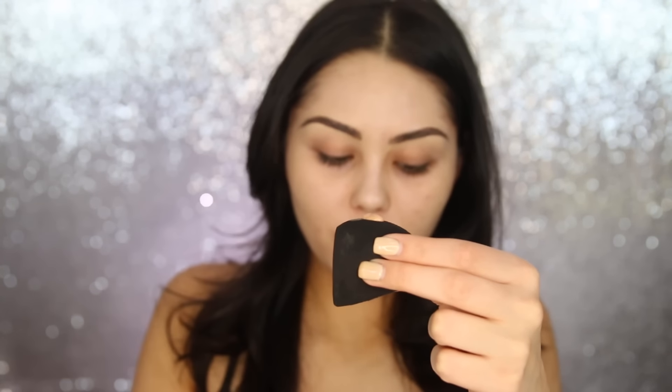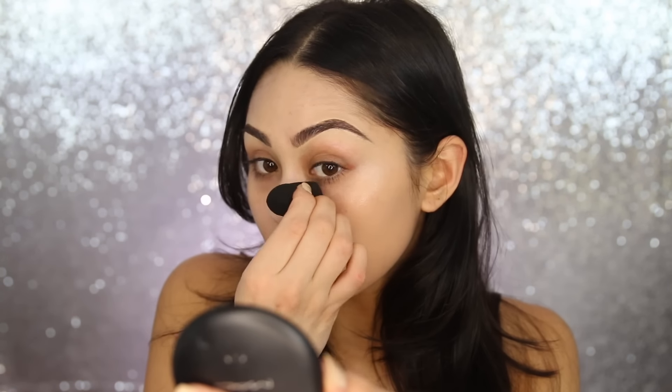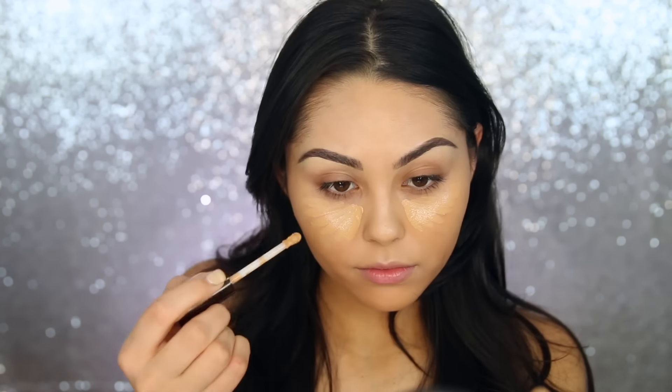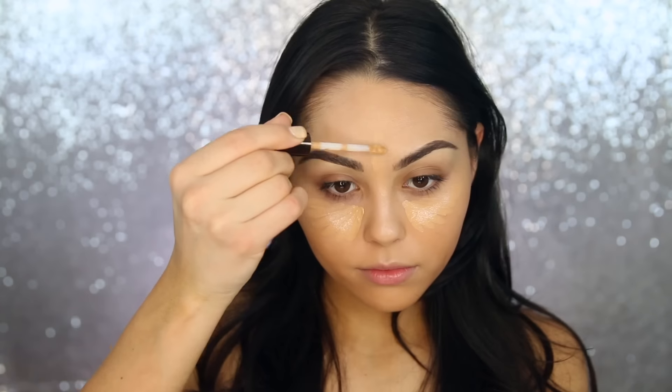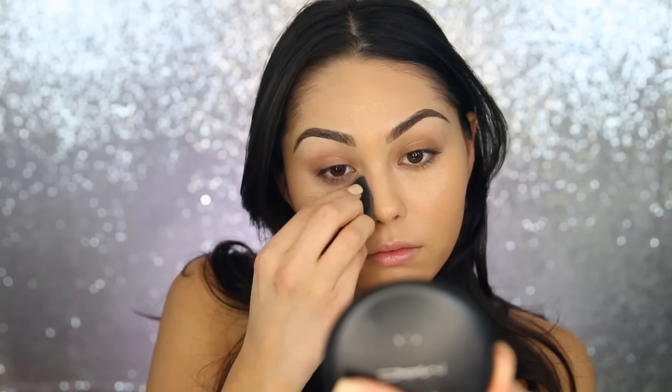Finally ready to move back to the skin. Today I'm using the Stila Cosmetics Aqua Glow Serum Foundation — the name says it all, it's a glowy serum foundation. I'm taking a little bit on the Sigma 3D HD Blender. It has a beautiful medium coverage finish and looks incredibly skin-like and glowy. For concealer, I'm using the Becca Cosmetics Aqua Luminous Perfecting Concealer — a really nice lightweight product with decent coverage that still looks very natural and skin-like.